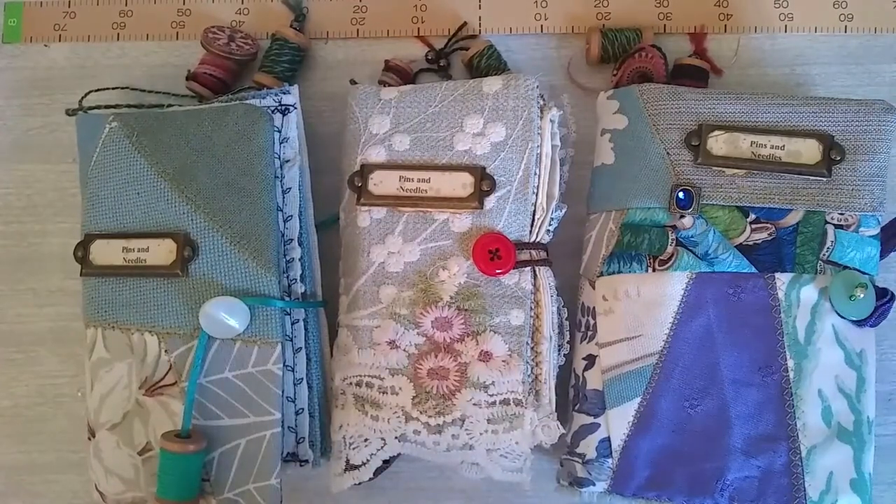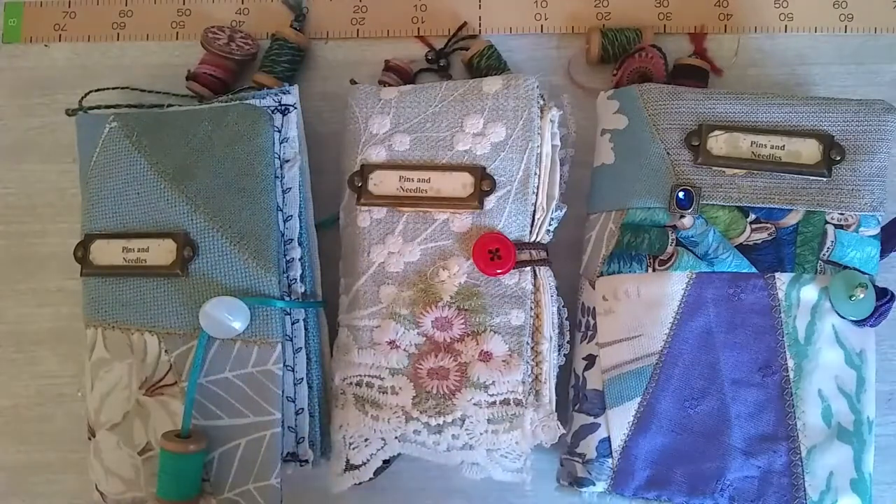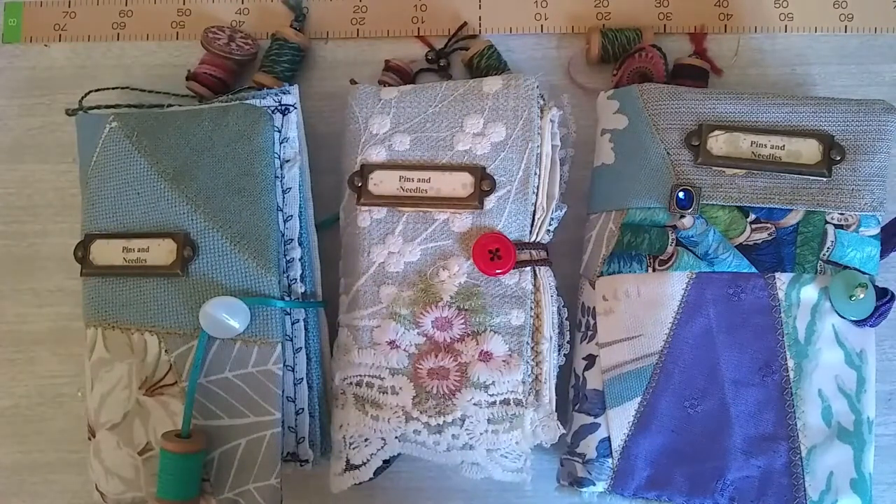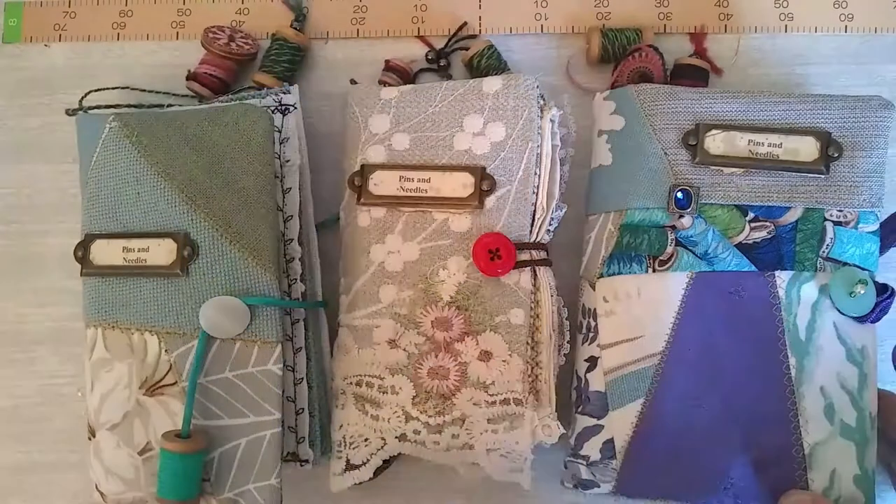Hello again. I thought I would show you these gifts that I've made for some friends. They're in the junk journaling style, but they are needle cases. They make a lovely gift for anyone. I remember when I left my last employment, I made 25 for the staff as a parting gift, but they weren't quite as elaborate as these. I've had a bit more time to spend on these.